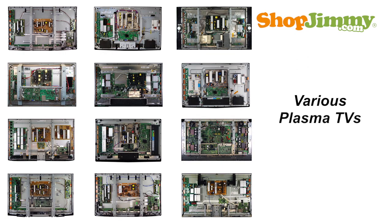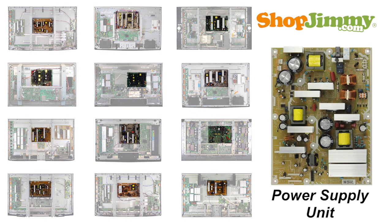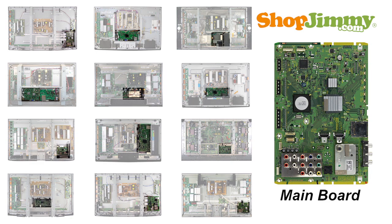The back side of the PDP assembly is typically referred to as the chassis. This is where the fundamental circuit boards are mounted. While plasma boards vary in appearance and location, a plasma TV needs the following items in order to function. The power supply takes in and distributes power throughout the TV. This board is either directly connected to your AC power cord or is connected to the AC adapter. The main board typically manages your accessory inputs and outputs and houses the TV tuner.